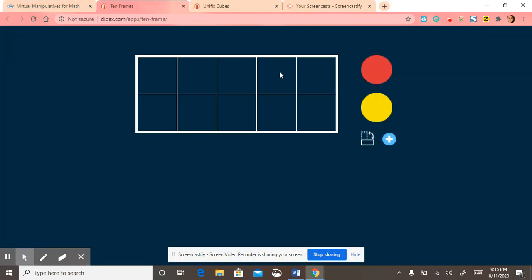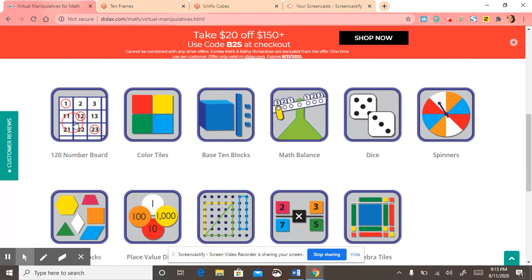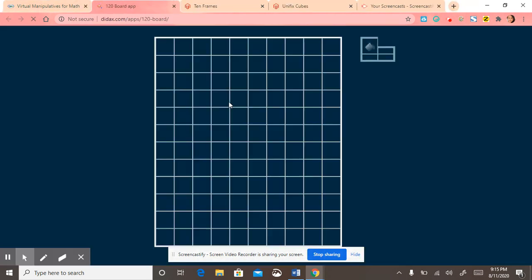There's the 10 frame, which is great. And then there's the 120 chart.